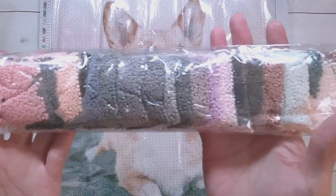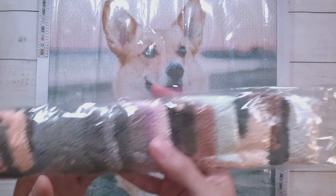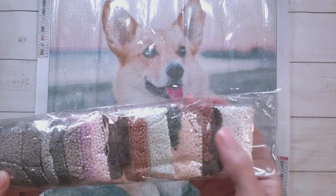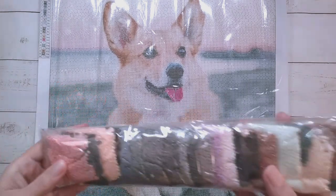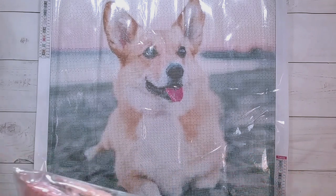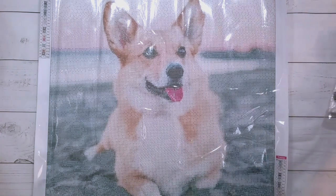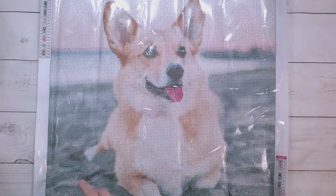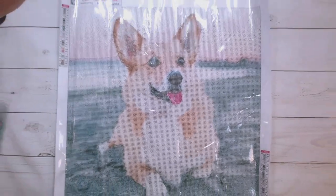This is 44.5 by 44.5 and it's 10.99 euros. I'm not taking the drills out because they're so nicely organized — all the same colors together, the beach background, and then the corgi colors. I thought there would be a red for the tongue but I'm not sure which bag that is since they might not be in order.